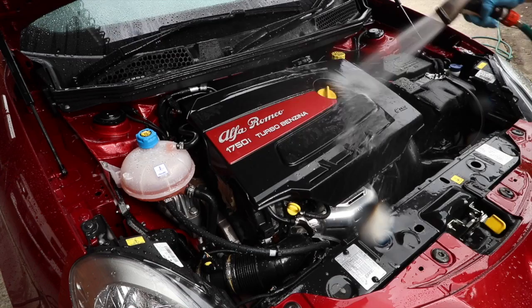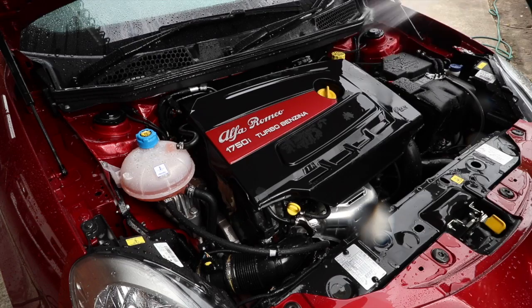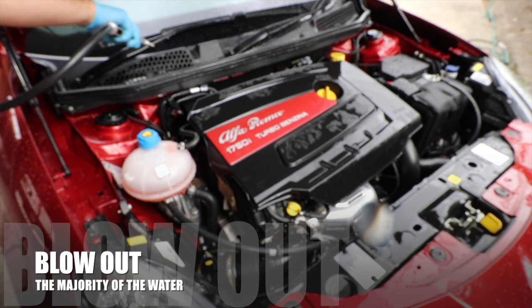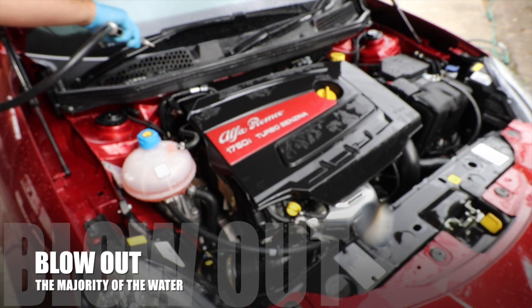The engine should then be started and run up to operating temperature, which will evaporate any remaining water. Well, that wraps up part one of this series. Stay tuned for part two, which will cover the three-stage decontamination process in preparation for the paint correction. I really hope this video and the following episodes will help some of you guys out there. Please like, comment, and subscribe to show your support. Thanks for watching and I'll see you in the next video.